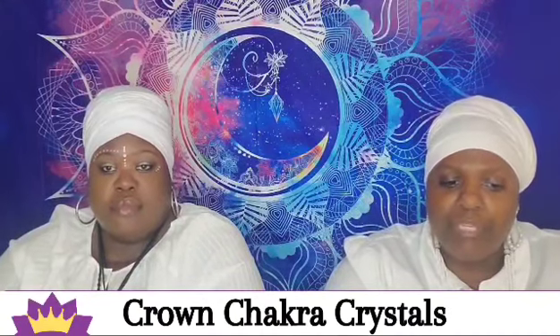To heal the chakra, meditation is one of the most effective methods of balancing it. You can incorporate listening to sounds and crystals. Good crystals to use include the Herkimer diamond, clear quartz, amethyst, and other white and purple crystals like clear calcite and moonstone.